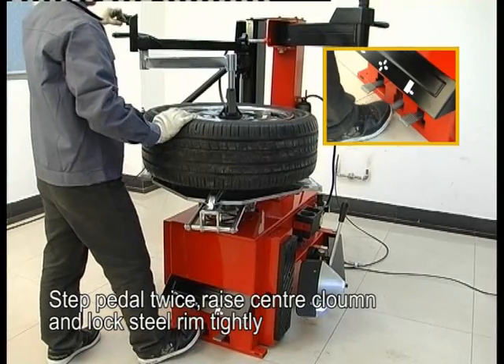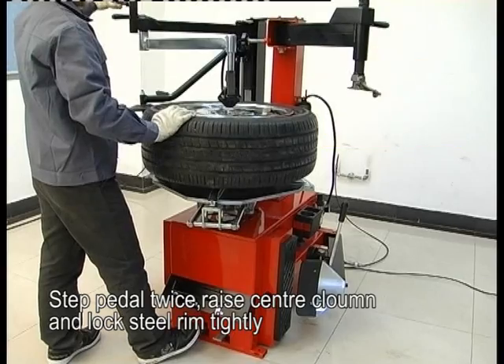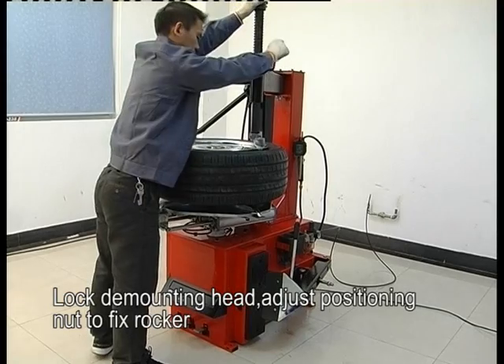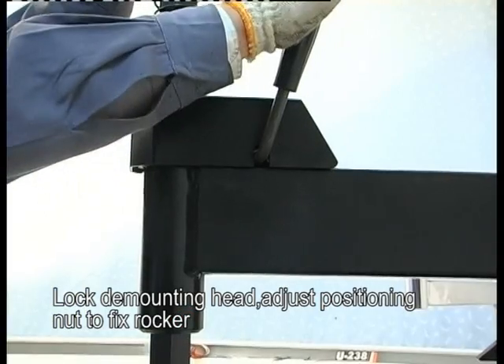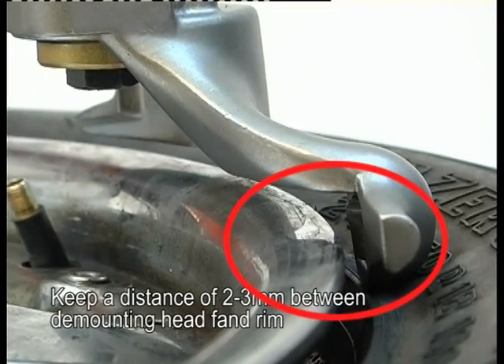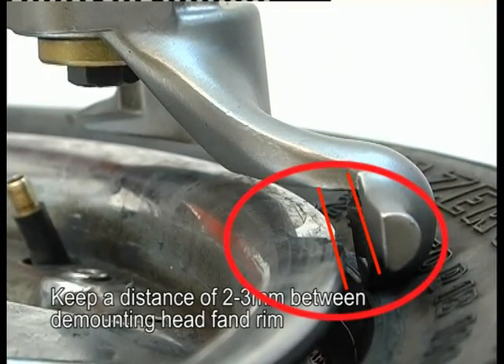Step on the pedal twice. Raise the center column and lock the rim tightly. Lock the mounting head. Adjust the pressing nut to fix the lock, keeping a distance of 2–3mm between the mounting head and the rim.